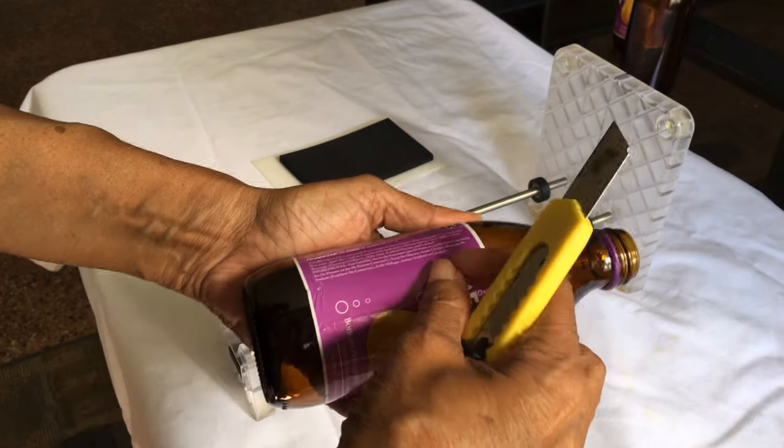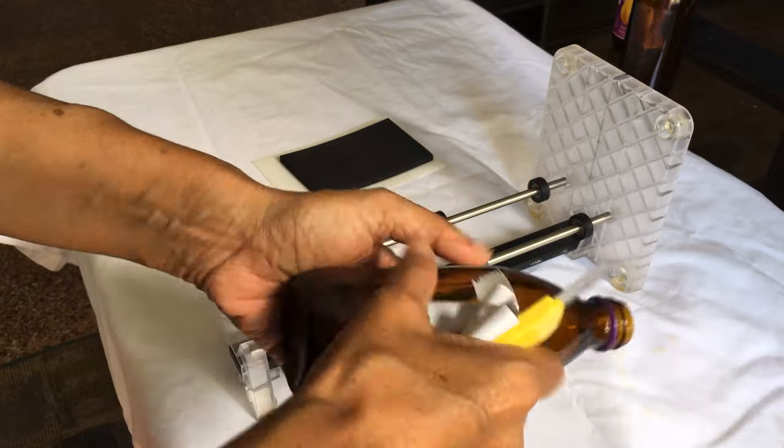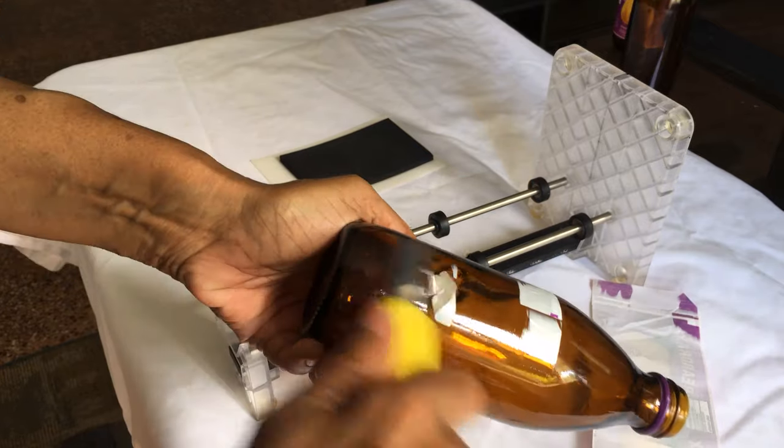Remove the label from the bottle. Depending on the type of label, you may need to soak the bottle overnight in water.